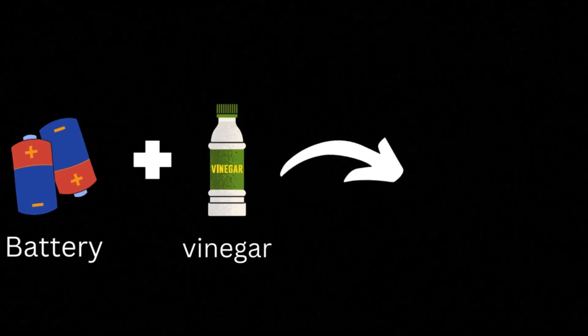Today in this video we are converting zinc battery and vinegar into zinc oxide.